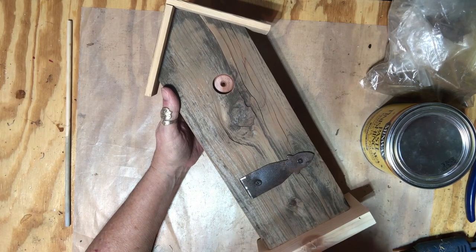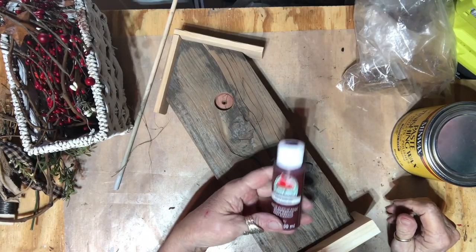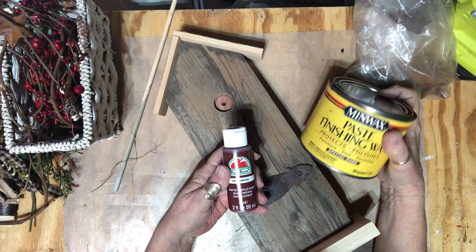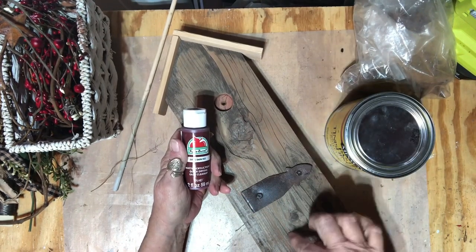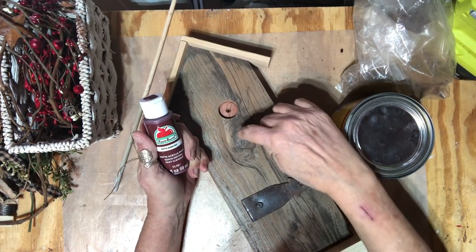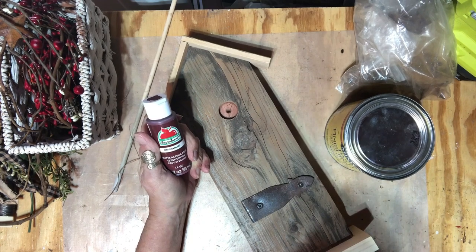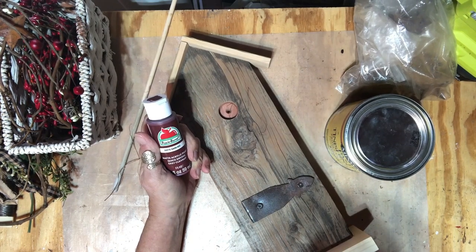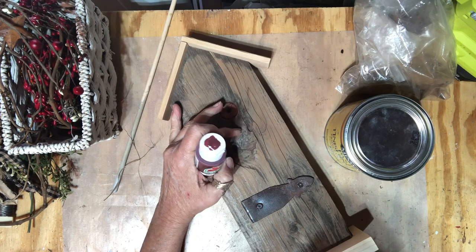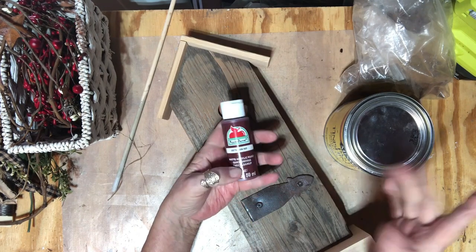It takes me longer to figure out what I'm going to do than to actually do it, but I better get busy. I've decided to do the top in barn red and just go over the wood with the special dark. It needs a little something for the perch area, but I'm afraid if I drill there it'll split because there's a knot right there. I'll have to figure something out, but right now I'm going to finish painting and figure out where to go from there.